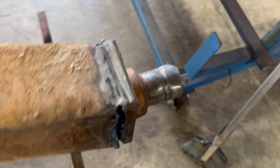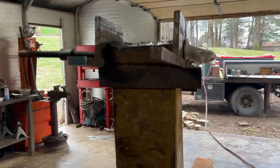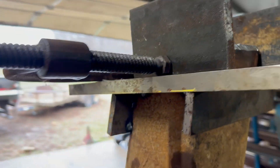We'll beat it out and drop it down. We've welded these bars on and that gives us the top height reference, back to the original measurement like I told you before. Then we'll mash it around with the other side.